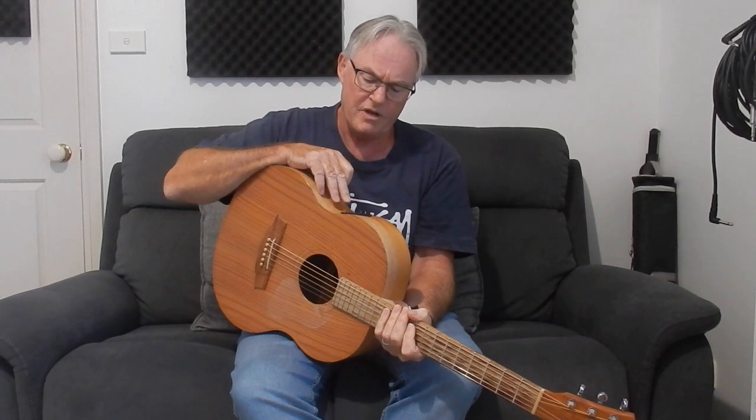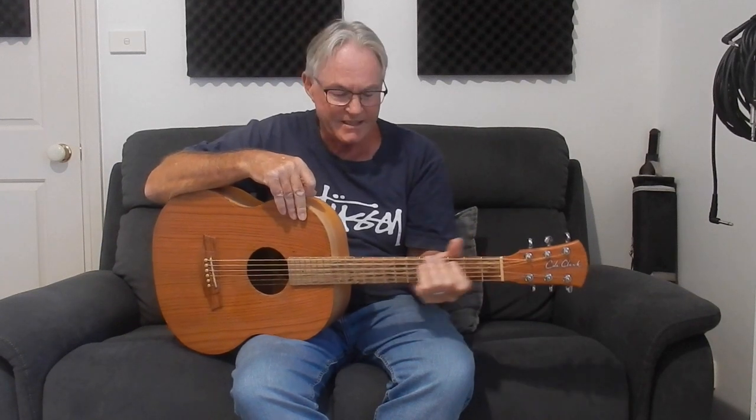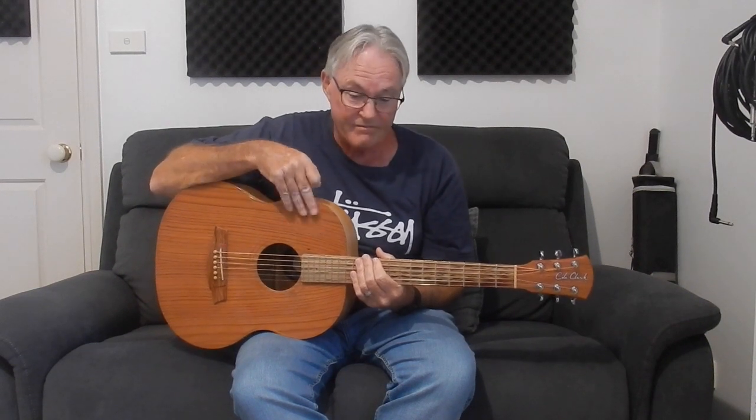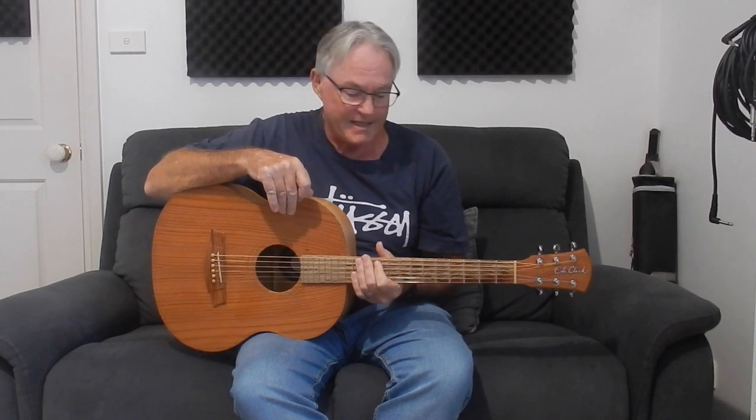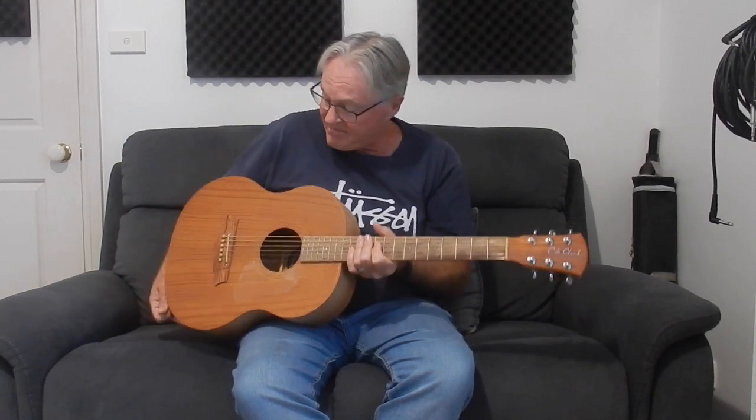The controls are up on the side here. You have a microphone pickup, a face pickup, and a bridge pickup. It's a very well made and professional guitar to play. The neck on it is really sweet — it's soft and easy to play. All in all I love this guitar. It works for me mostly for my outdoor gigs.